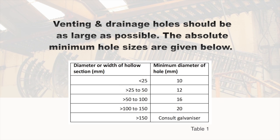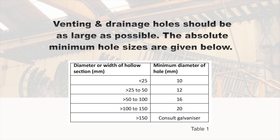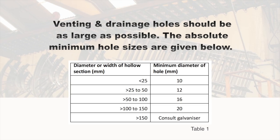Venting and drainage holes should be as large as possible. The absolute minimum hole sizes are given in table 1 below.